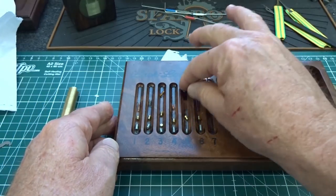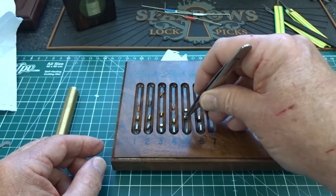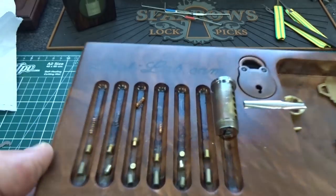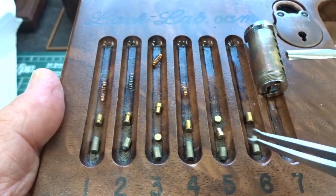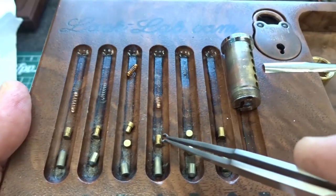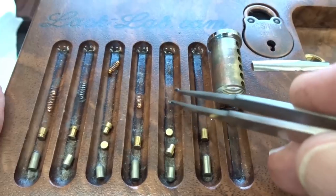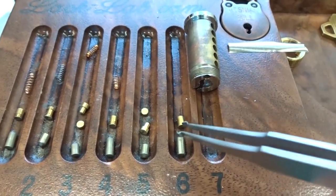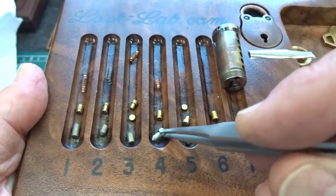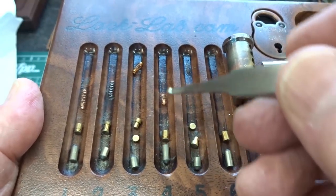Alright guys, here's what we're looking at: all standard pins on the bottom. On the top we had a serrated, a spool, a T-pin with the wafer on top, a serrated, a T-pin with the wafer on the bottom near where the spring should have been but no spring, and chamber number six also had standard pins but again no spring. I felt heavier tension on that pin, probably because the key pin was so long.